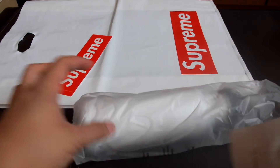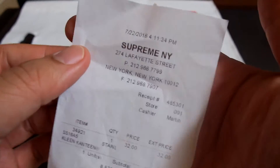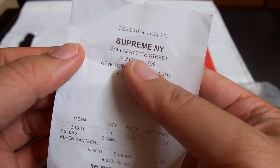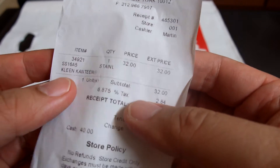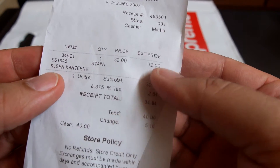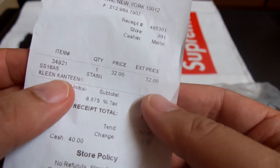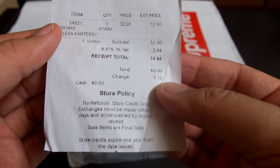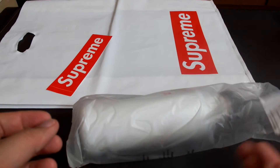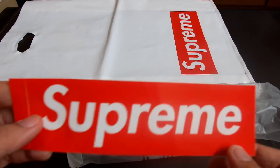Here's the receipt — this will be New York, Lafayette Street. You can see the flask here; it's the Klean Kanteen branded flask, 32 bucks, including tax would be 40. I think the sticker I got is about two bucks.